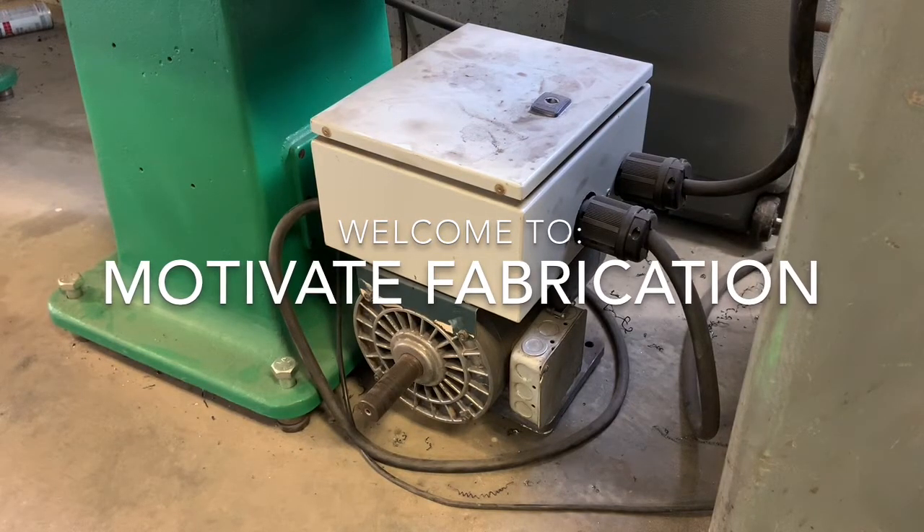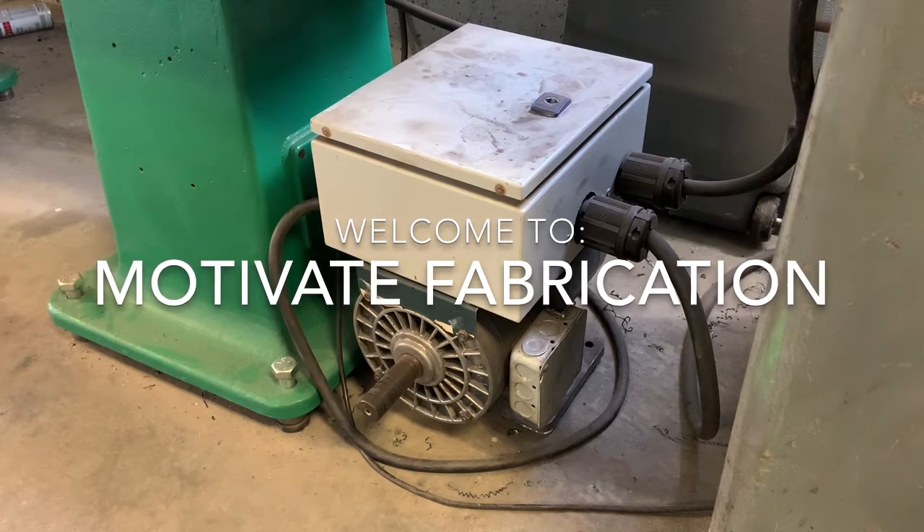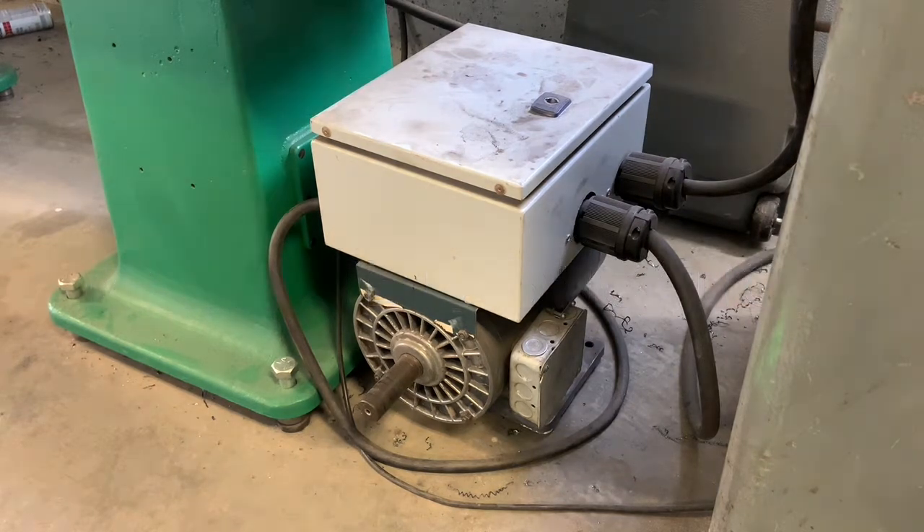Hey guys, Mike with Motivate Fabrication. So today I need to resolve a problem that I've been having going on for a while. About almost a year ago, I made this rotary phase converter from a surplus five horsepower three-phase motor and I got all the electronics in what I think is an alarm box — repurposed into my junction relay capacitor box.